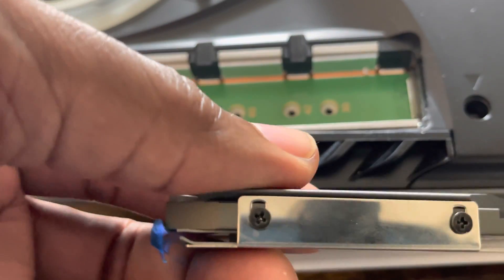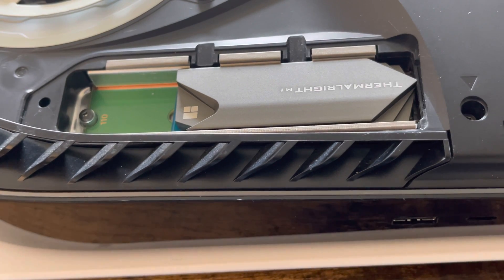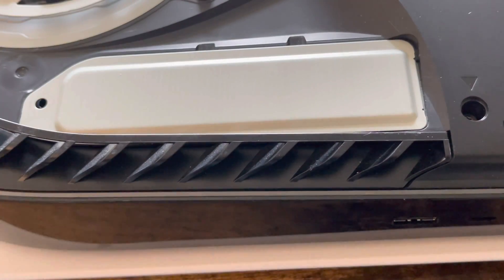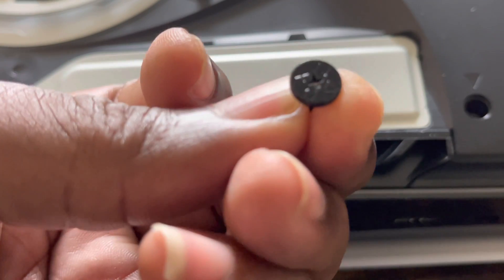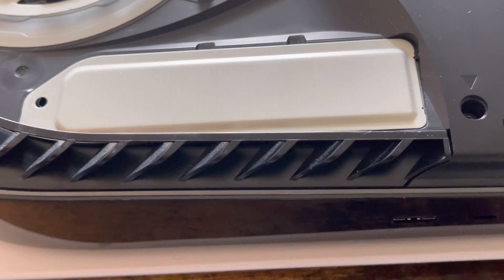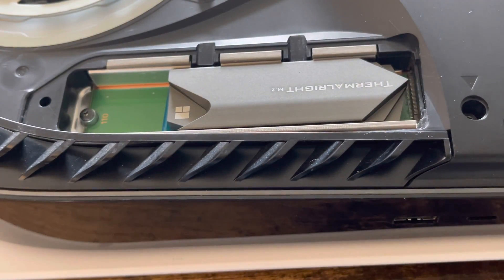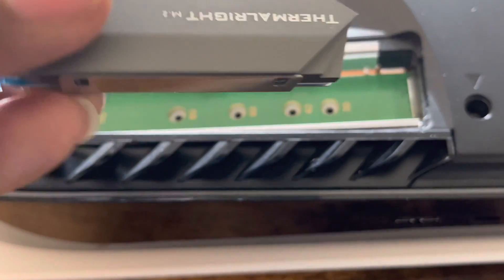Same thing with the regular model — I'm going to remove the screws on this one as well. You can see it makes the same difference. Boom — perfect. With the lid on, no issue — fits right in place. You can see the PlayStation logo, the screw, and the symbols: circle, X, triangle, square. This heat sink fits perfectly inside the PlayStation 5. The only issue is you'll have to remove the screws on either side.